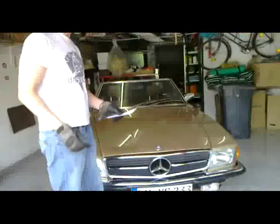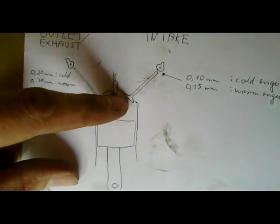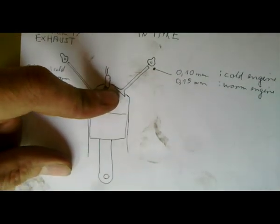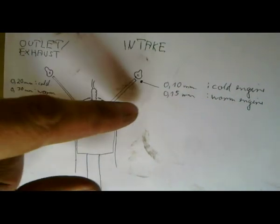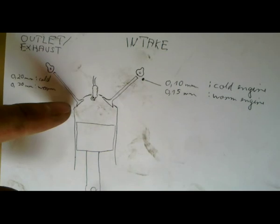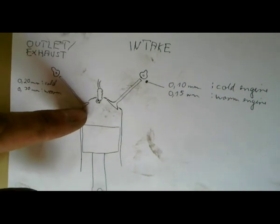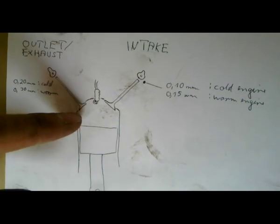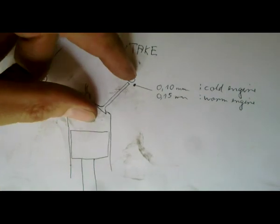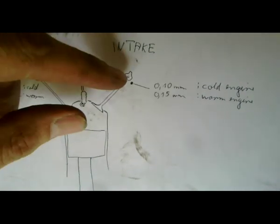Let's have a quick look at this overview, which roughly explains what we are going to do. This is called the valve — it closes the combustion chamber. Over here the fresh air and the gasoline is coming in, and over here the exhaust gas is going out, so this is the outlet or exhaust valve. These valves are connected by this bar, and once the engine has been running for quite some time, this bar usually gets a little bit longer, and then the valve plate has to be adjusted.